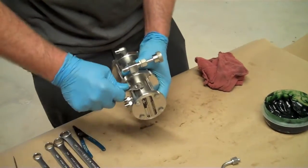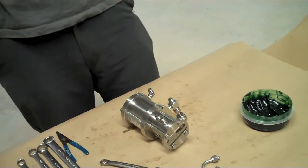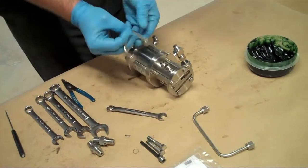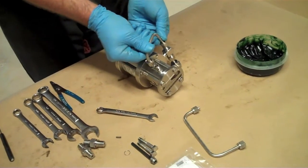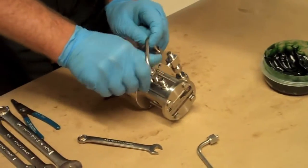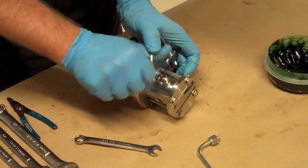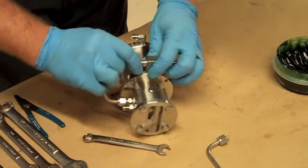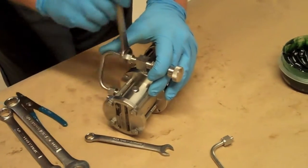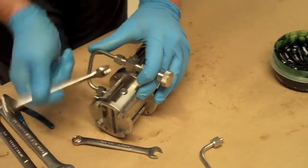Don't forget about your alignment screw. Next, put on the tubes. Tighten these with the nine-sixteenths. One second, half inch.